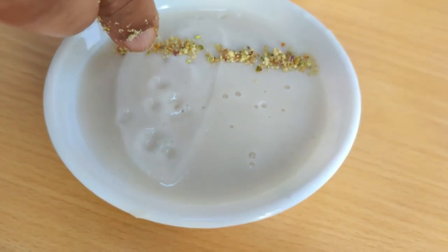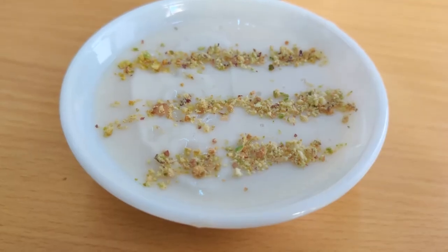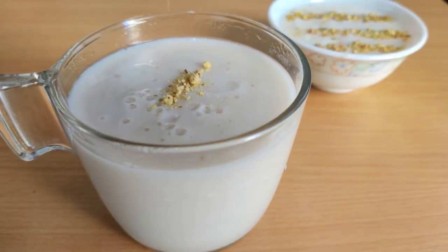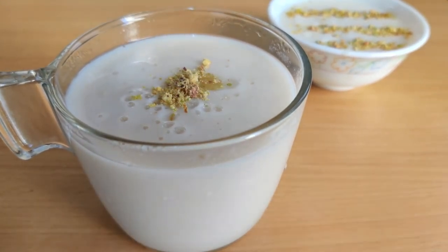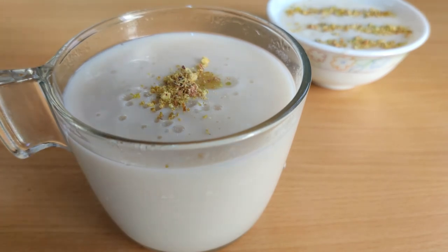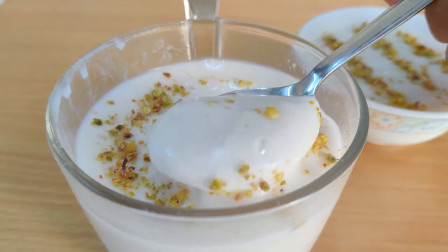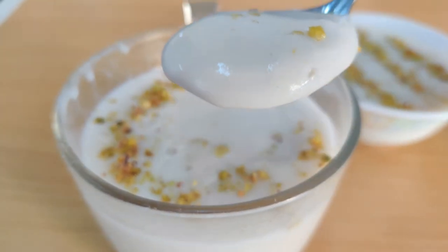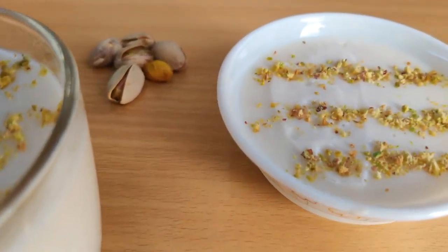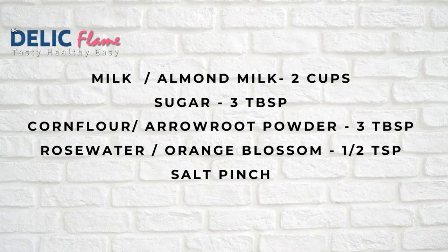You can use any type of nuts to garnish. Here I have used pistachios, which really go well with this dessert. You can use jam, honey, or any other fruit puree to enhance the flavor. See, it's silky smooth and melt-in-mouth. Here is the ingredients list which helps you to make this amazing recipe.